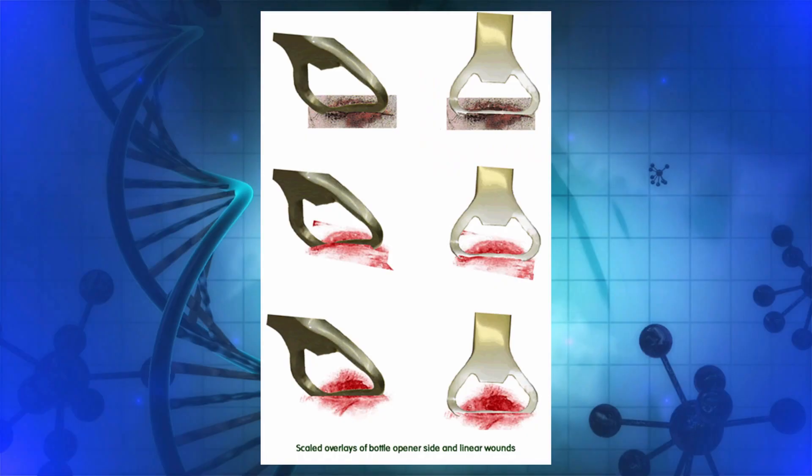Maritz included close to 100 scaled photos of his tests and results, as well as photos of the actual wounds and weapons in his report and case file. He also included the video of the test on the pig's head, done on 19 May 2005. All of this was in the docket and made available to the defense 10 months before the start of the trial.